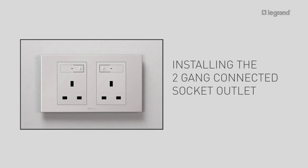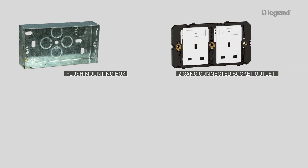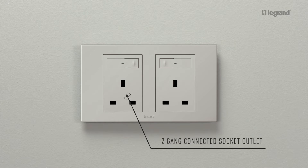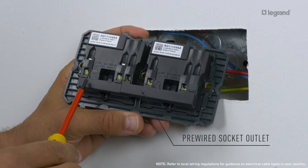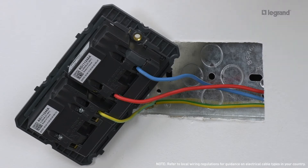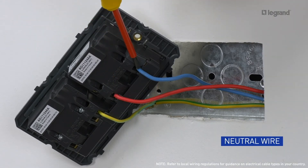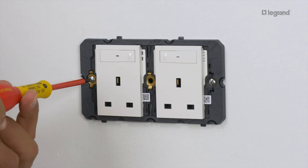Next, let's look at the two-gang connected socket outlet. To install this, you will need one two-gang flush mounting box at least 35 mm deep, one two-gang connected socket outlet, and one two-by-three module plate. The two-gang connected socket outlet is wired as a traditional socket outlet and comes pre-wired — you only have to wire the right-hand side of the product. It is flush-mounted in a two-gang box at least 35 mm deep. Connect the live wire to the live terminal, the neutral wire to the neutral terminal, and the earth wire to the earth terminal, then mount the socket outlet in the flush mounting box.